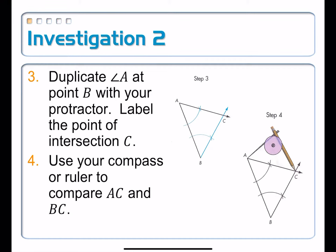Finally, we're going to compare side AC to side BC. You can see in the picture for step four, it just stretches the compass from one side to the other, and you're going to compare that compass setting to BC. In the next video, I'll take you through the steps using my own compass and straightedge so that we can investigate this together.